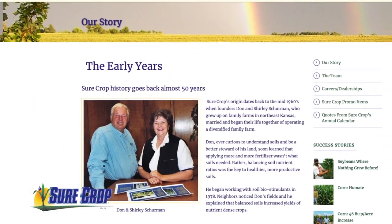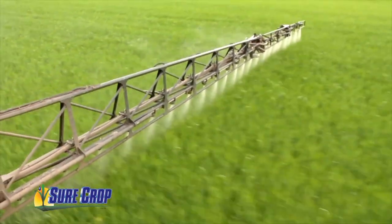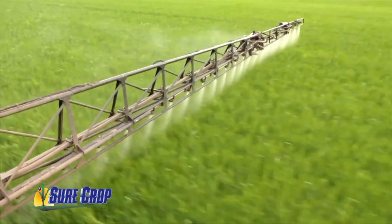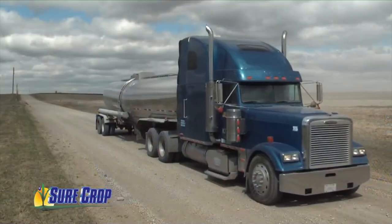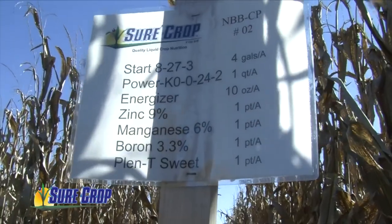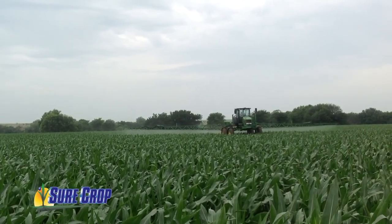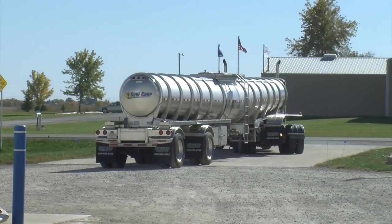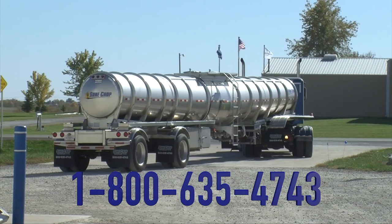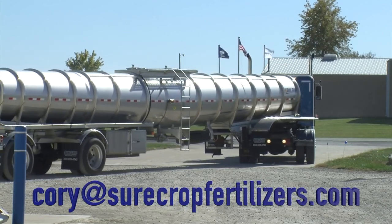Sure Crop Fertilizers was started by my father Don Sherman and my mother Shirley Sherman. The family business started in the 80s. We predominantly focus on plant nutrients and what we can do to give growers better responses with the fertilizer dollars they spend. We're based out of Sonica, Kansas. We work with growers on soil analysis to figure out what they need and then blend that for the best results, delivering direct to their farm so they have those nutrients where they need them, when they need them. You can reach us at 1-800-635-4743, surecroppfertilizers.com, or email me at cory@surecroppfertilizers.com.